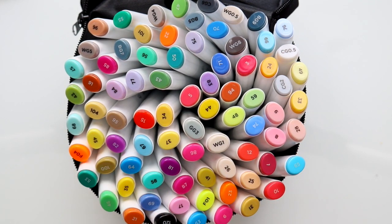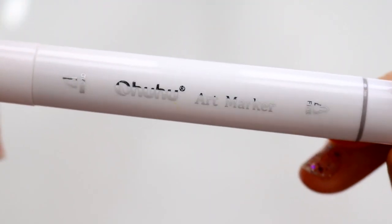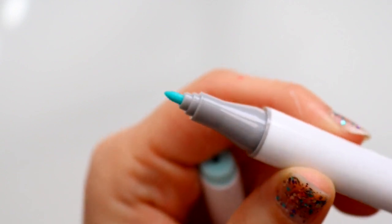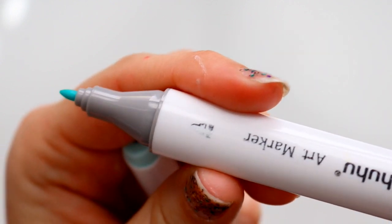A lot of people always ask me: Copic markers are expensive, Prismacolor markers are expensive — how about the Ohuhu markers? They're actually very cheap on Amazon. You get all the colors you saw — that's 80 markers for $40. Oh my goodness, it is a deal.